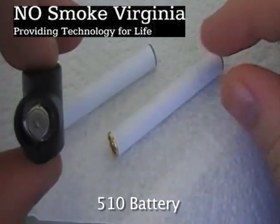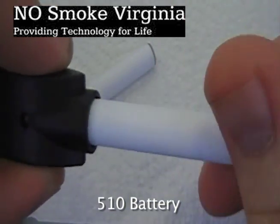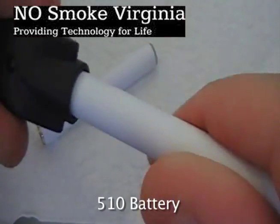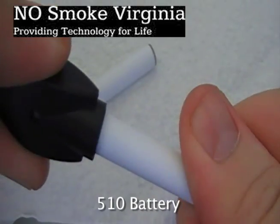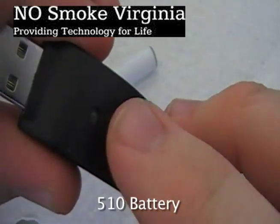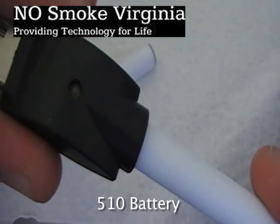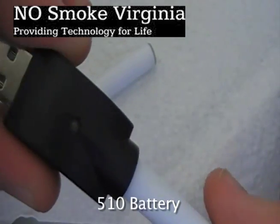Charging a 510 unit is extremely easy. Simply take your battery and your USB charger and screw the battery into the charger. Make sure that it's nice and snug. You'll notice on the USB there is a light — that LED light, when plugged in, will turn red while charging and then turn green when the e-cig is finished charging.